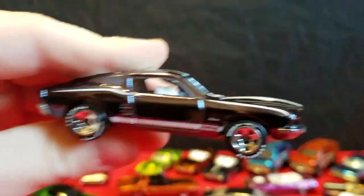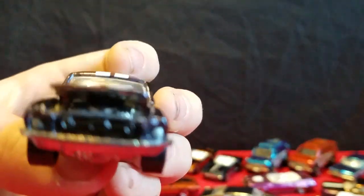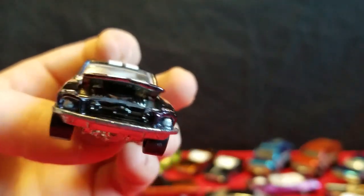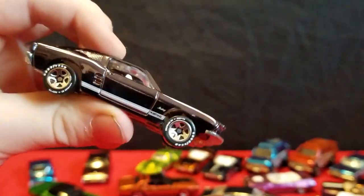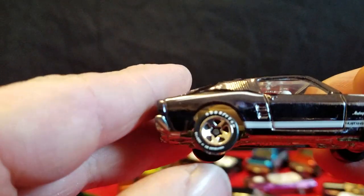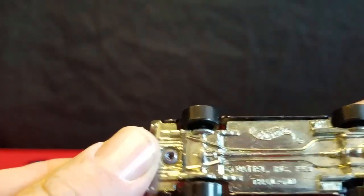The 68 Mustang has an opening hood on it — doesn't really open very much. Is that black or dark blue? It looks black, but I think it's blue — like a royal blue. Got white interior. This also has Goodyear tires on it. Metal base.